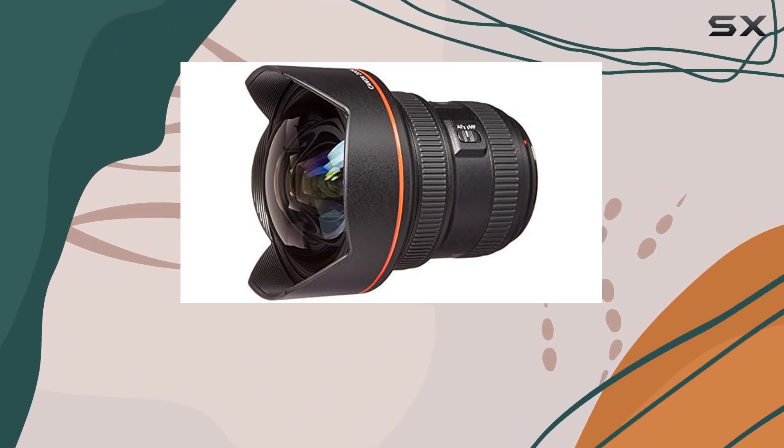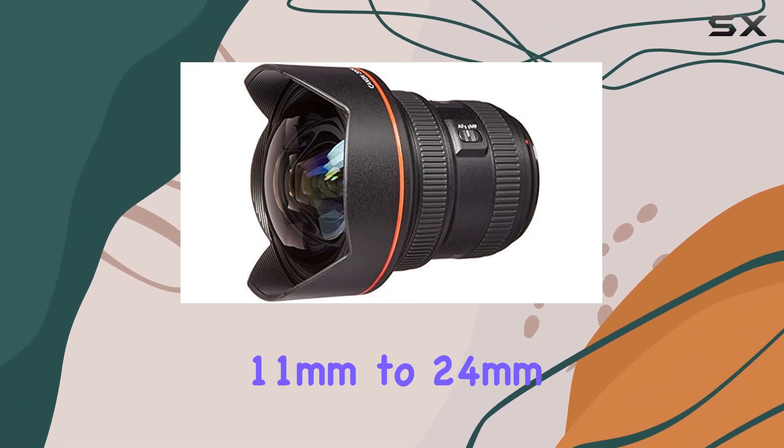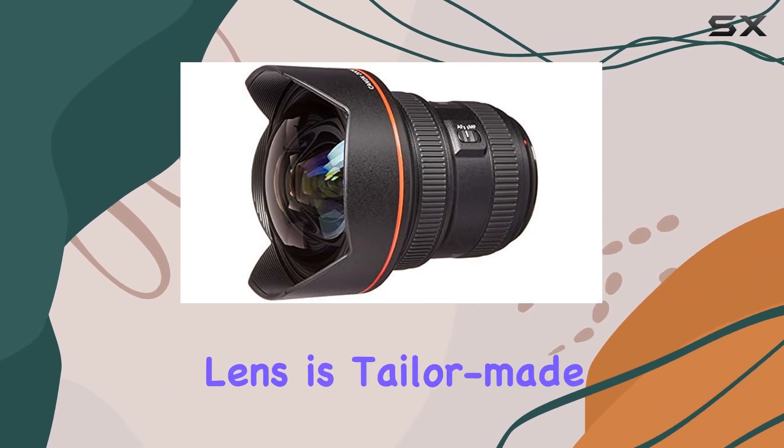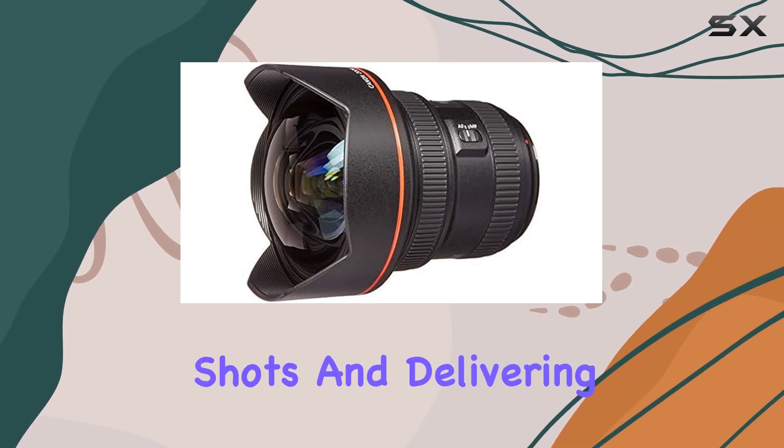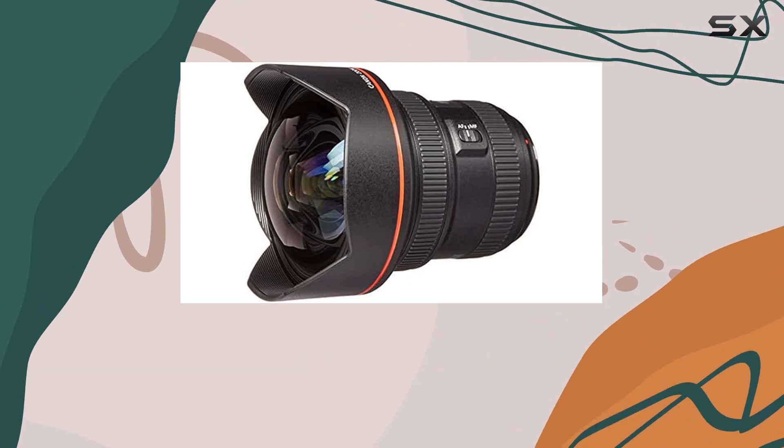With a focal length ranging from an impressive 11mm to 24mm, this L-series lens is tailor-made for capturing breathtaking landscapes, interior shots, and delivering unique perspectives on subjects both near and far.